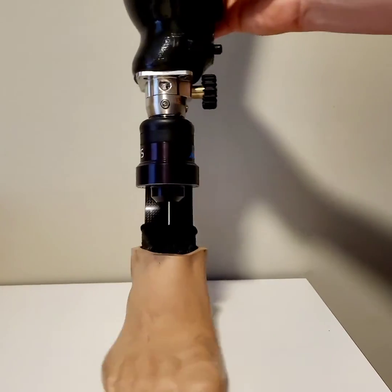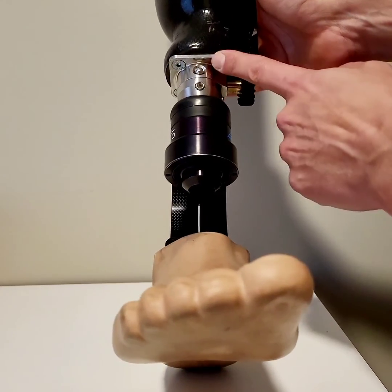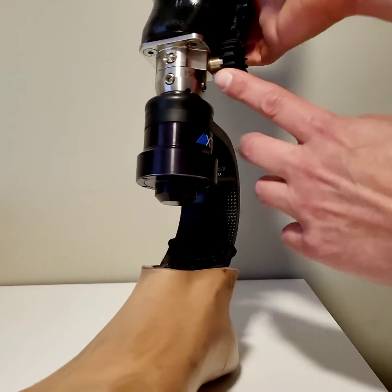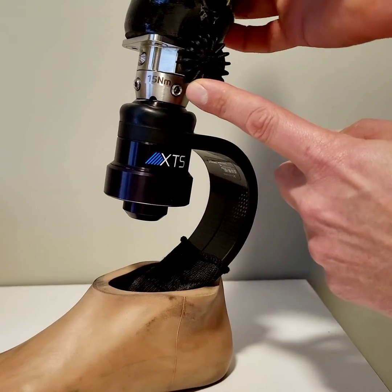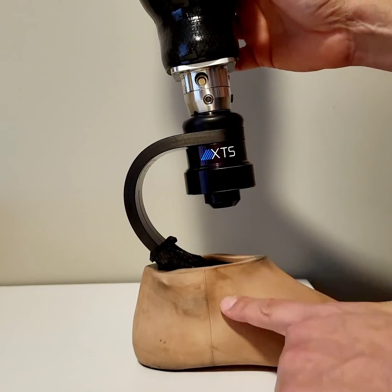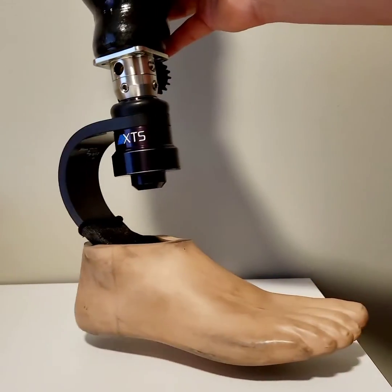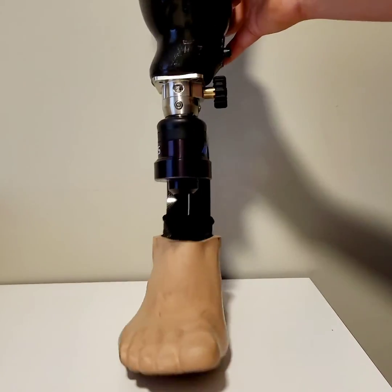So that is what I'm wearing right now. You can see it's got some offset, that plate is fixed, there's no rotation. I do have a Lindex 10 quick coupler, and then I have this eight-inch tall All Pro XTS foot. There you have it. Take care, guys.